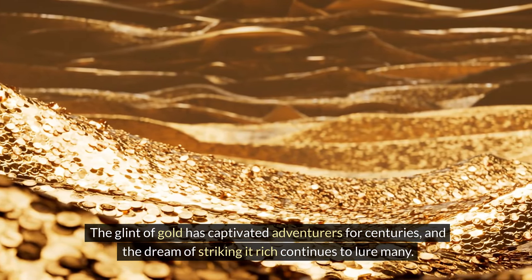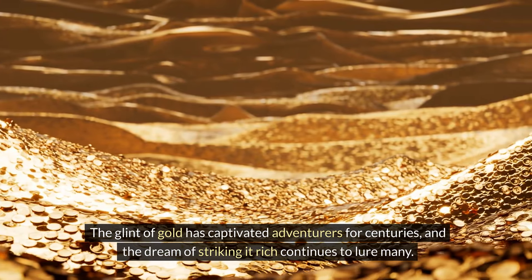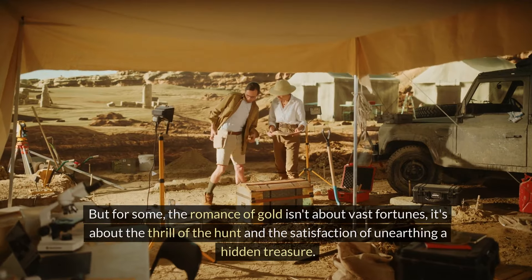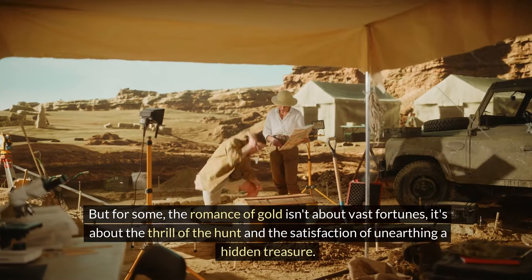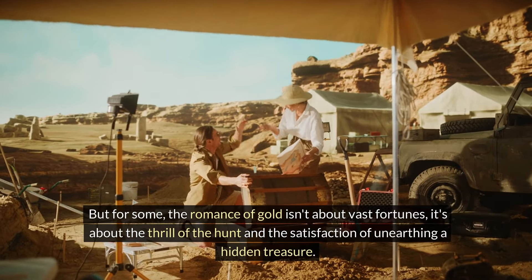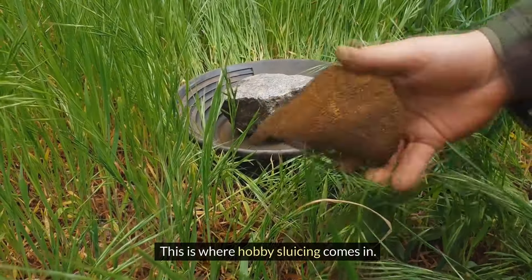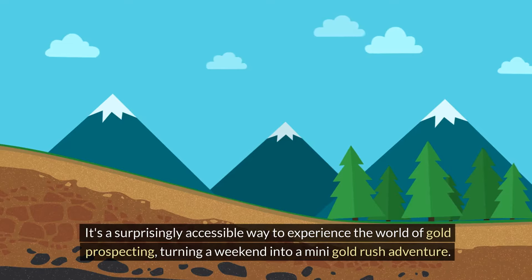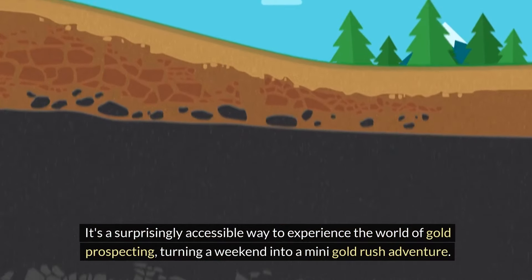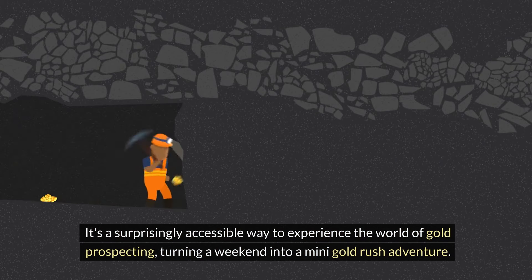The glint of gold has captivated adventurers for centuries, and the dream of striking it rich continues to lure many. But for some, the romance of gold isn't about vast fortunes — it's about the thrill of the hunt and the satisfaction of unearthing a hidden treasure. This is where hobby sluicing comes in: a surprisingly accessible way to experience the world of gold prospecting, turning a weekend into a mini gold rush adventure.